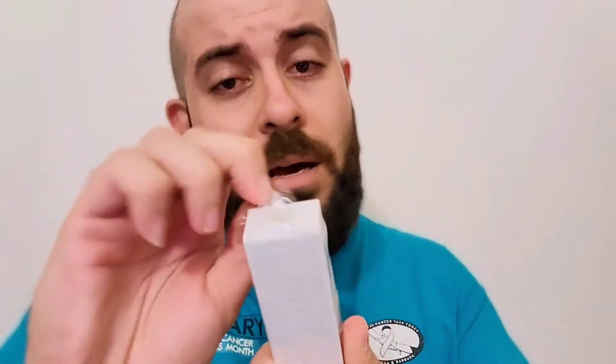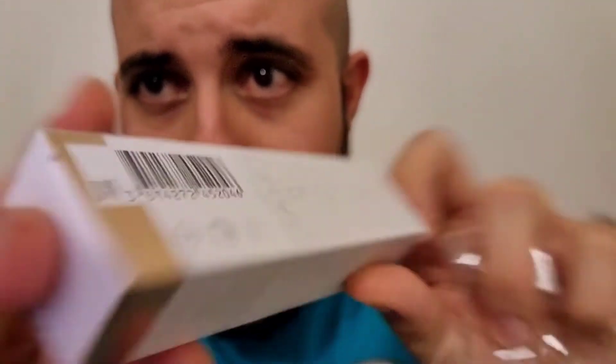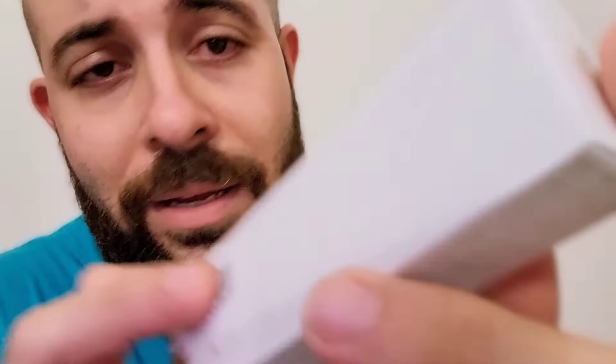Next one — we're going with Lancôme Figuerum. It's a 30 milliliter bottle, but that doesn't take away anything from it. Over here is a nice little fig on the front. You've got some batch info, ingredient information on the back, and on the side it reads: 'Green figure core, jasmine grandiflorum absolu.'